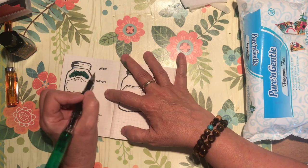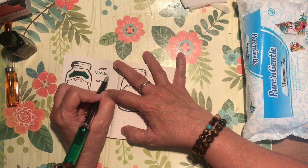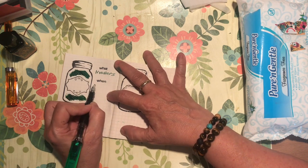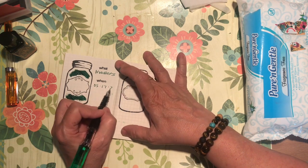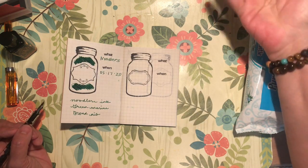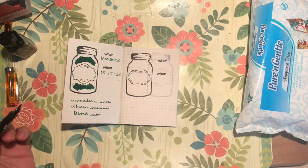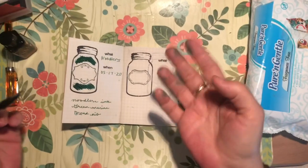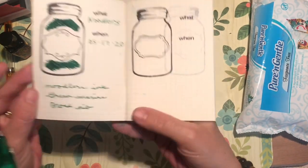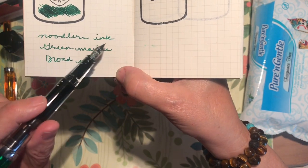I'm filling in the stamp area with the ink — so 'Noodler's,' and the date is 05-17-2020. My fingers are a bit of a mess. Someone said that's part of the journey — learning to have inky fingers. I can see a little bit of shading with my word 'ink.' This is the broad nib; it doesn't feel real broad to me but I definitely like this bolder ink on the paper.